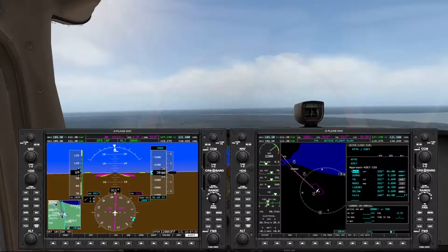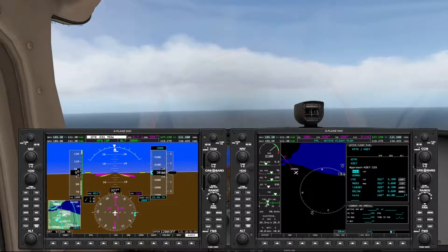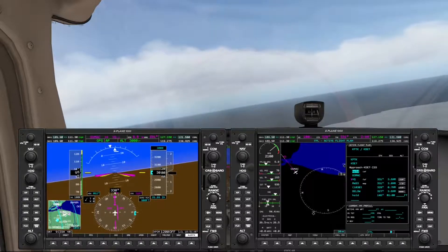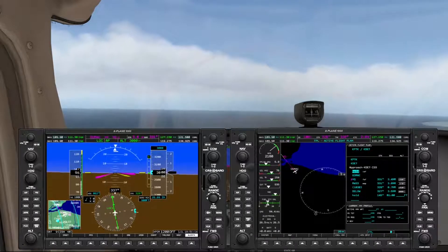We're about a mile away from GOMAC, so I'm going to move ahead in the video. We're now about 30 seconds from GOMAC and about two minutes from VQ, our final approach fix. We should be getting localizer capture any second now — and there it is.